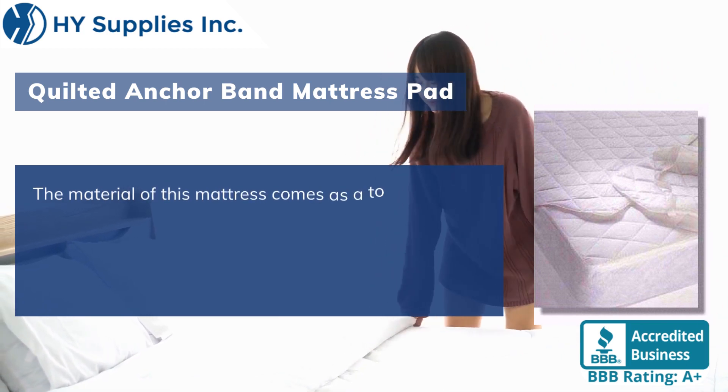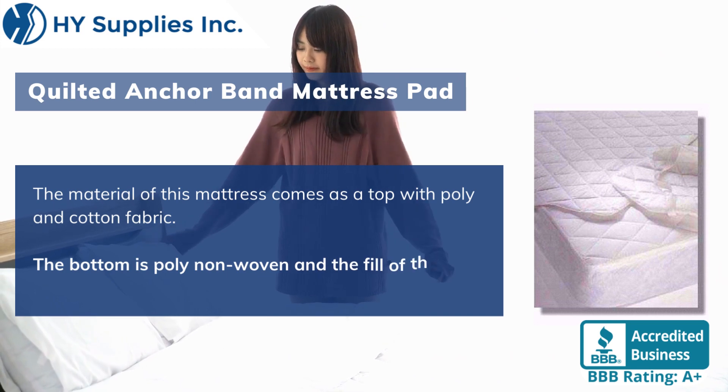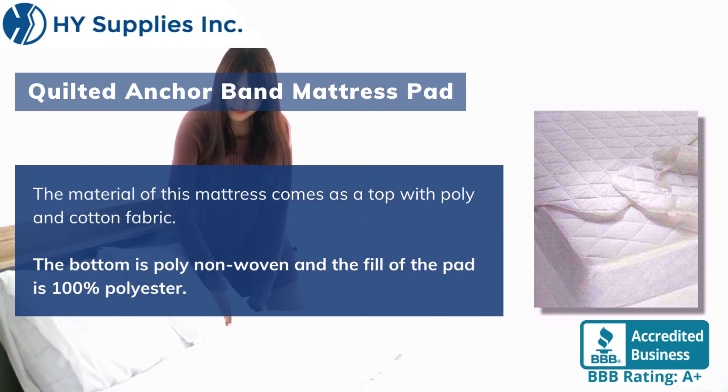The material of this mattress pad comes with a top of poly and cotton fabric. The bottom is poly non-woven, and the fill of the pad is 100% polyester.